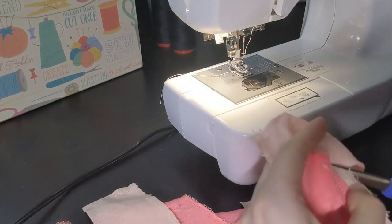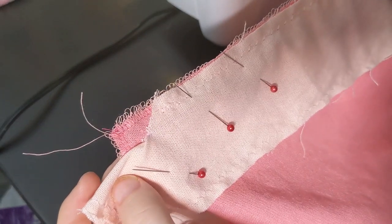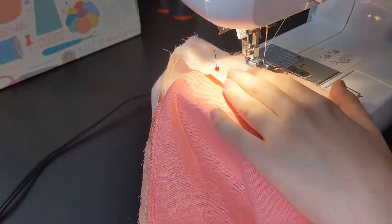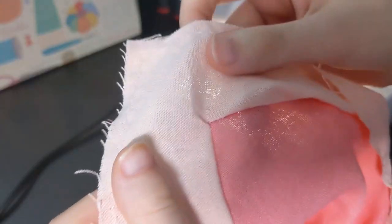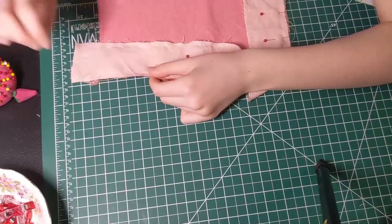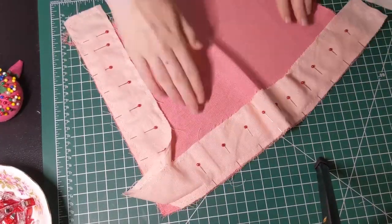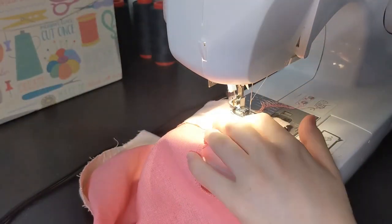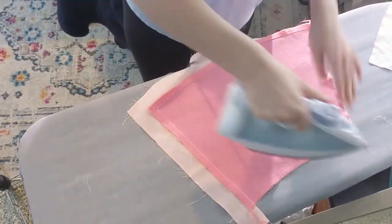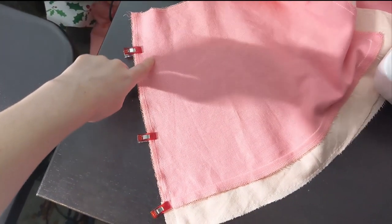Make a slit at the corner as close to the seam allowance as possible. Then twist your trim and pin it to the other side, and sew. Redo if necessary and you're done. Finish pinning and sewing down the rest of the trim, and take this opportunity to press your seam allowance towards the trim. Once all of the trim is attached, sew the skirt together at the side seams and press those sides open too.